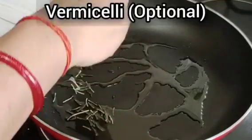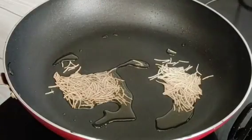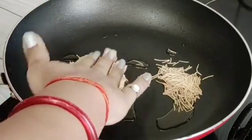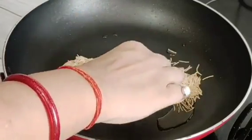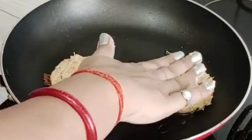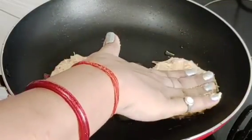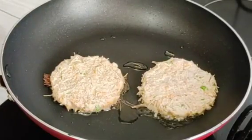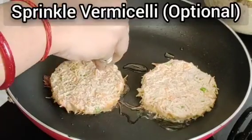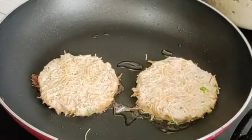I will sprinkle a little jeera on the surface, place the mixture in a shape using a spoon, and put it on top. Now we will cook it on a medium flame.